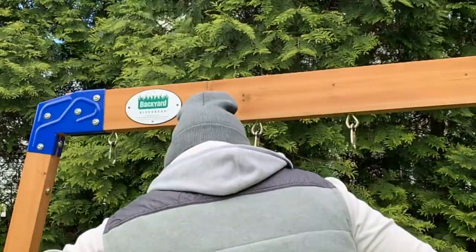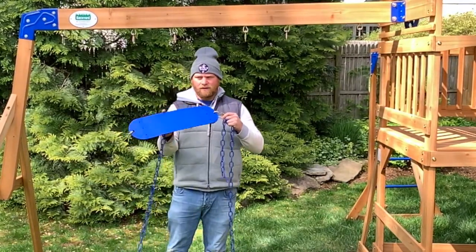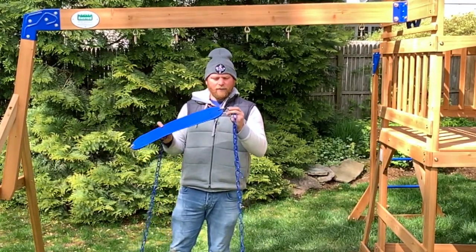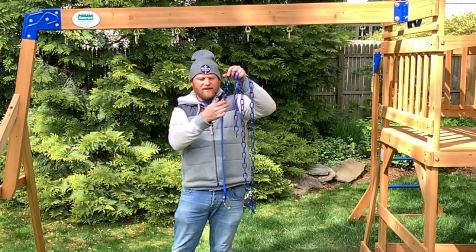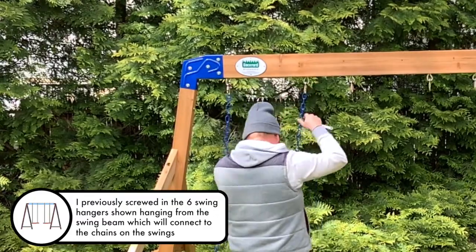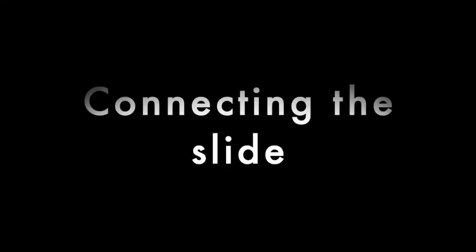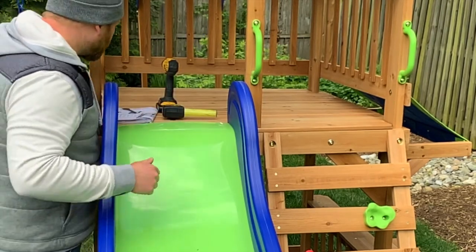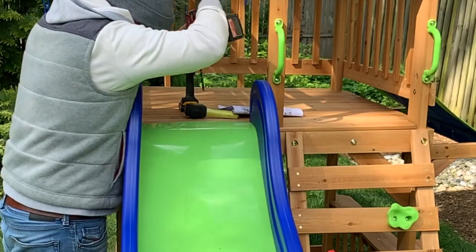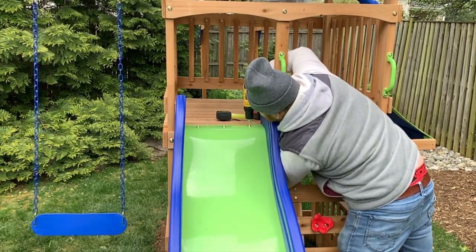We're going to put together our swings. We've got the actual bottom of the swing here. We've got a little carabiner and I've stuck it through here. I'm going to go ahead and chain through here, screw this all the way down nice and tight. Another swing and the handlebars here. So now we're going to go ahead and install the slide by drilling some holes through the bottom of the slide and then bolting it down. These won't be perfectly flush — they're going to sit out a little bit — but that shouldn't pose an issue with getting caught on anything.